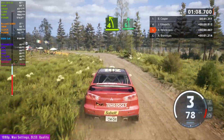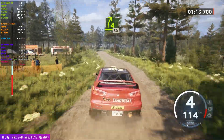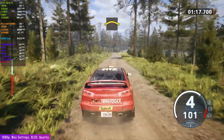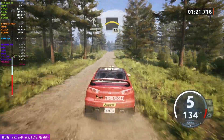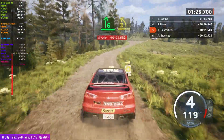Over 6, tightens. And 4 right, over crest, 50. Crest. And slide right, 80. Lock crest, 50. 6 right, slowly. And turn to 3 left, tightens, 80.